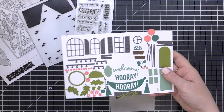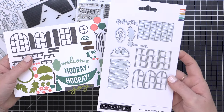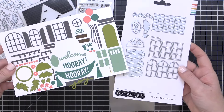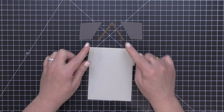There are single window dies included in the Our House die set, but if you want to die-cut several windows at once, you can pick up the Our House Extras die set to allow you to create several windows at once, as well as a couple of different greenery pieces at the same time.